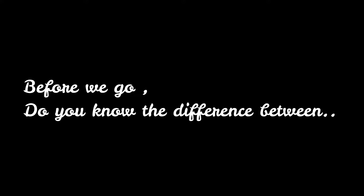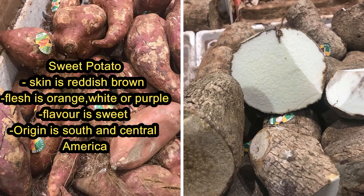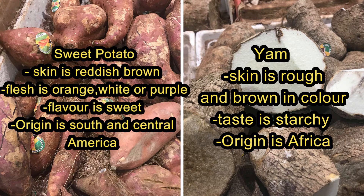Before we go, do you know the difference between sweet potato and yams? Let's find out! Sweet potatoes are reddish brown in color and the flesh is orange, white or purple. The flavor is sweet and its origin is South and Central America. As for the yam, the skin is rough and brown in color. The taste is starchy and the origin is from Africa.